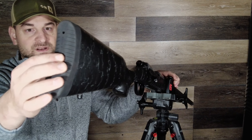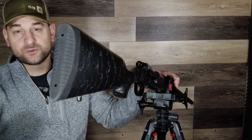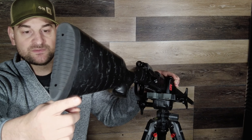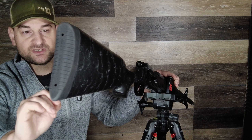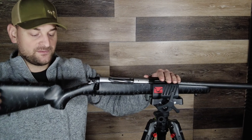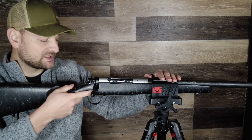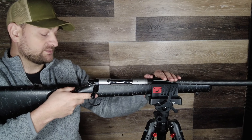Starting with the buttstock, it has a very nice soft recoil pad. I would say it's not as firm as a Ruger American buttstock, but it's certainly softer than a Tikka T3X buttstock. Coming forward, we have a swivel sling stud, though it does not have QD mounts built in — something I'd like to see in the future. There is a traditional palm swell that's not super large, but it feels good and is relatively slim in the hand. Personally I prefer a larger one, but this one gets the job done.